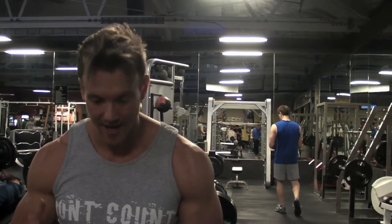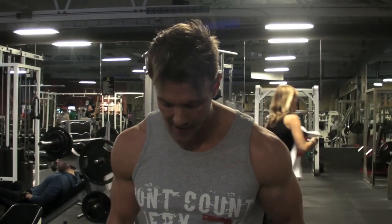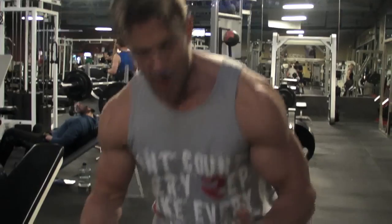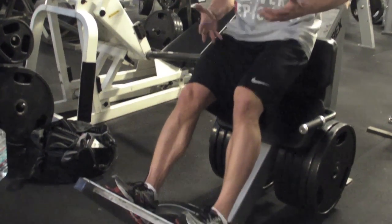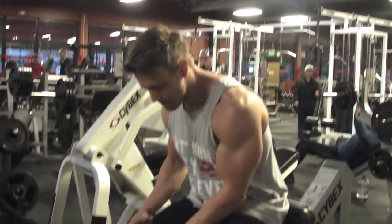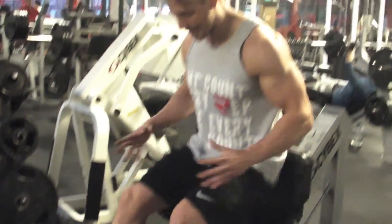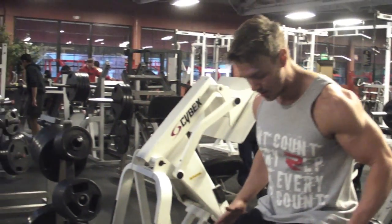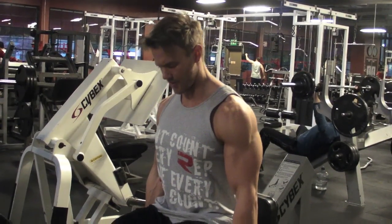On with the last calf exercise. This is a donkey calf station at a 45-degree angle. I love this one because I can keep the knees slightly bent and basically control how much of that calf is being worked. Keeping the knee bent really fires up the soleus muscle. I keep the knees fixed in this position, pushing up and really hitting the calf muscle.